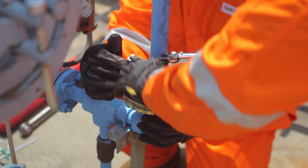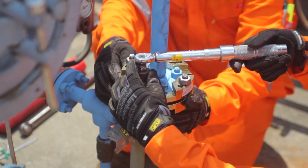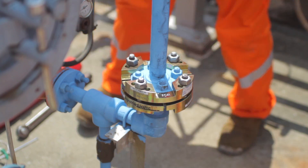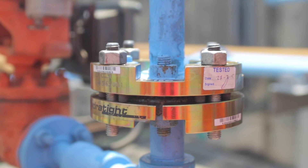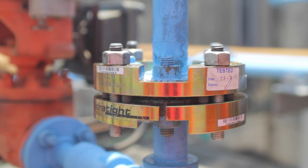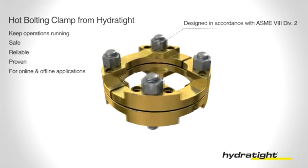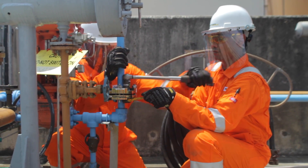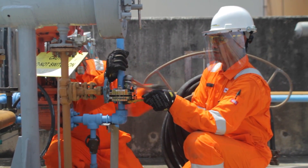Next we will apply a final torque value to the MoreSafe, again in a criss-cross pattern. The clamp is secured. Before we commence to remove the bolts, I'd like to demonstrate some advantages of this design. Designed as per ASME 8 Division 2 guidelines, the open design allows for a variety of methods to remove the bolts, such as a nut splitter or hand torque tools, to be used easily.